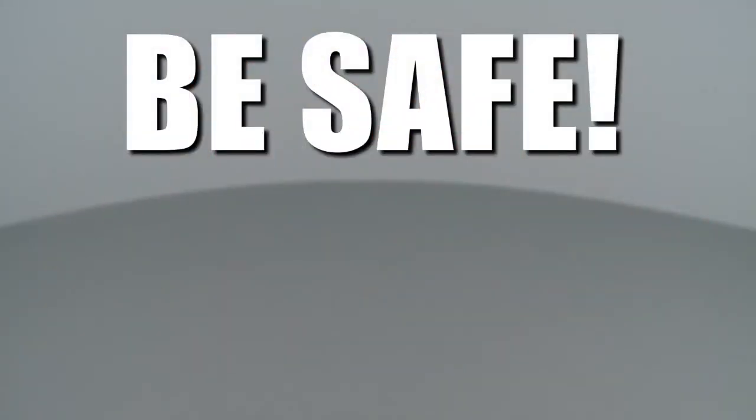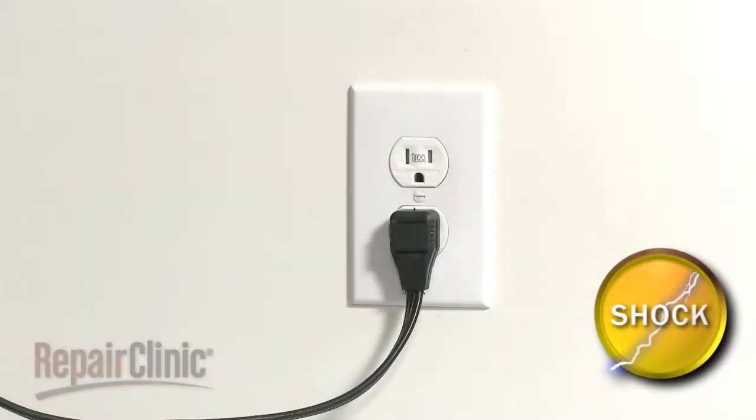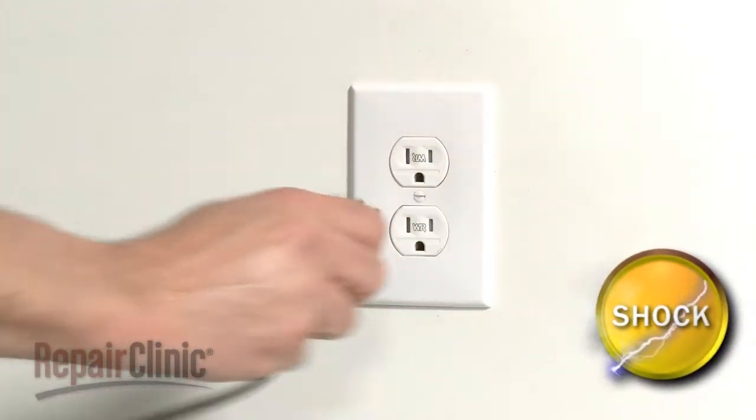Repair Clinic encourages you to perform this procedure safely. In this video, we will show one or more icons to alert you when to use caution. As with any repair, be sure you've unplugged the appliance before beginning.